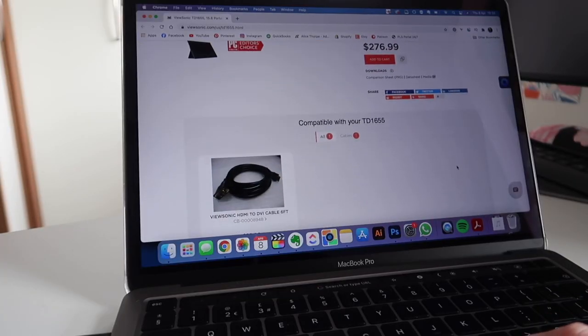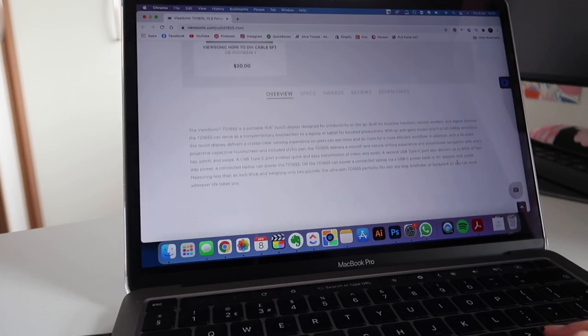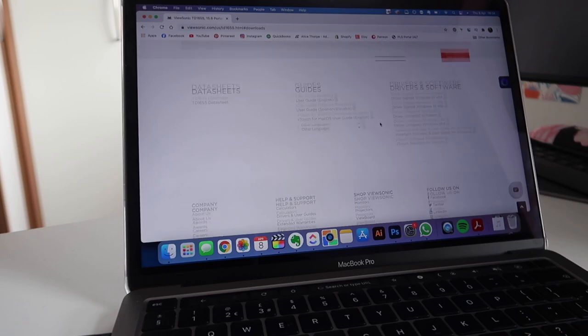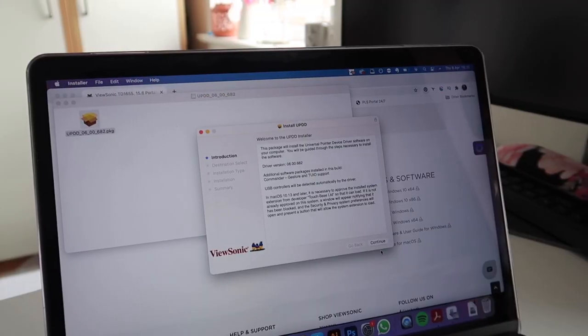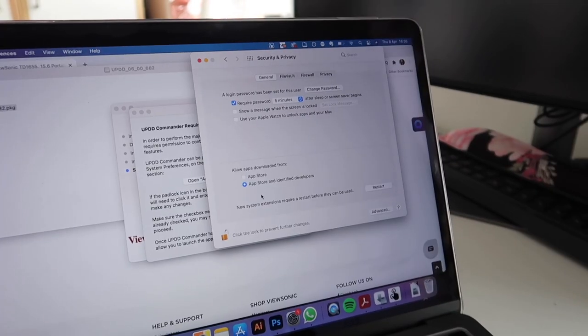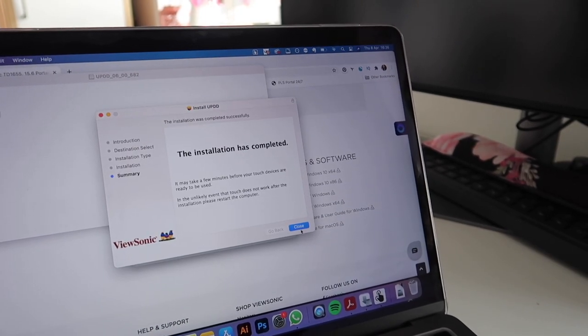There are so many different kinds of monitors too. So if you're in the market for something a little bit different and you're in a professional field and think a portable monitor will be handy, then go and check out ViewSonic — I'll leave the link in the description. Now I need to download the touch software for Mac. That's downloaded, going through the installation, just accepting the permissions — installation is complete. That was super quick and super easy. I'm just restarting my laptop now so those extensions can come into effect.